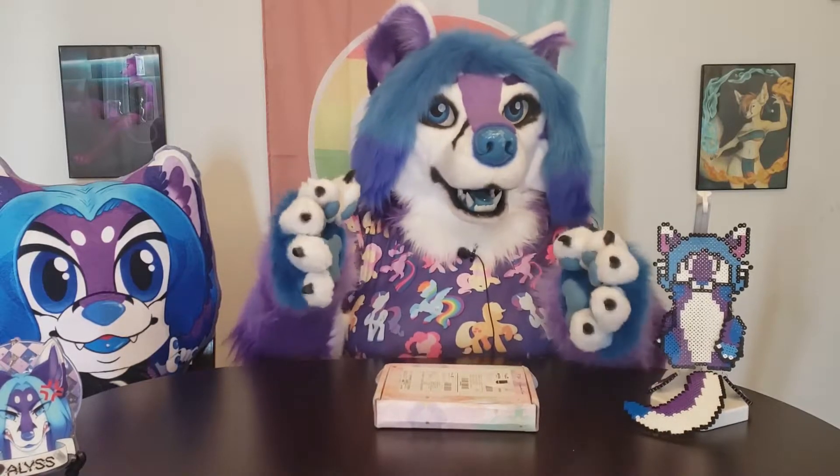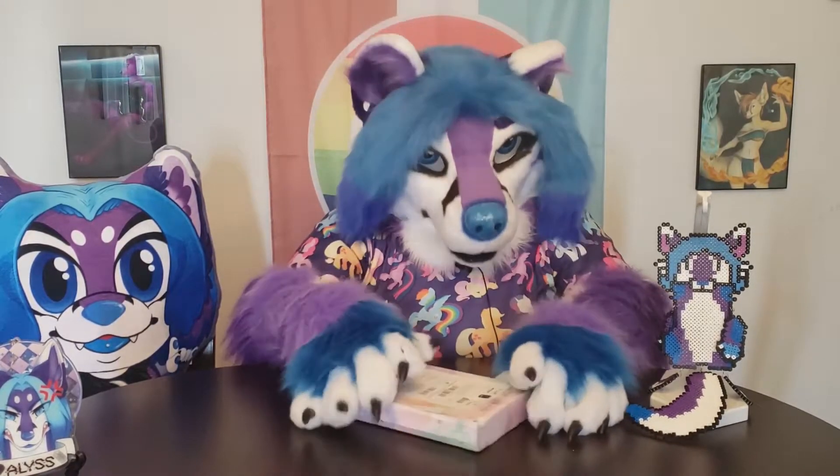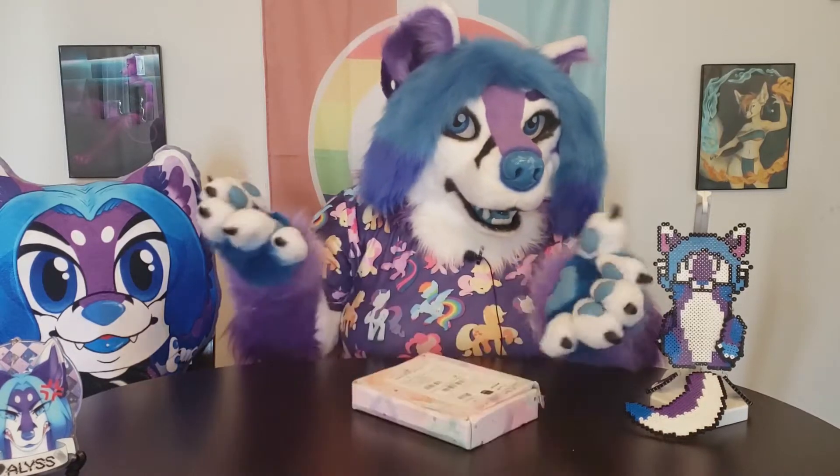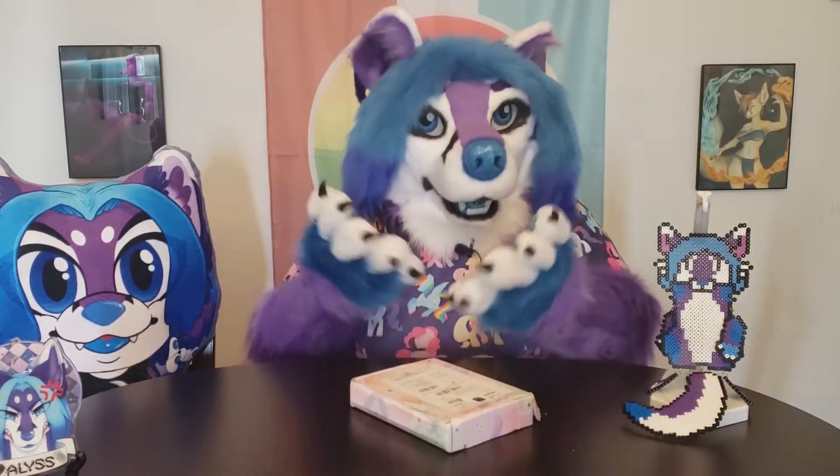Last time I showed you avatar pins but they were all basically key themes. This time these are all about the characters, so for avatar fans you're hopefully going to recognize all of these characters, and for those who have not seen the show yet I'm going to tell you a little bit about said character, so let's get right into it.